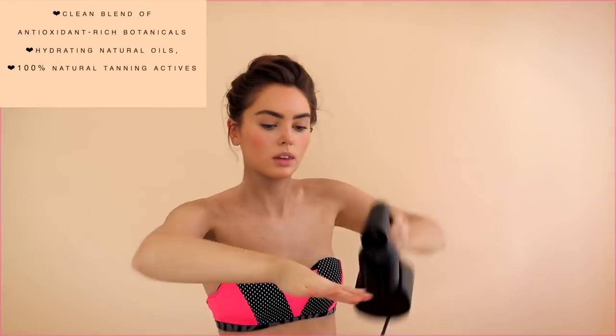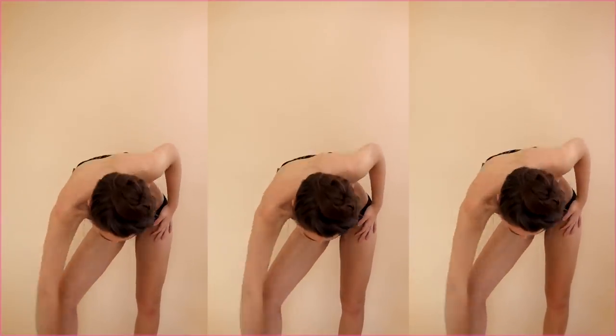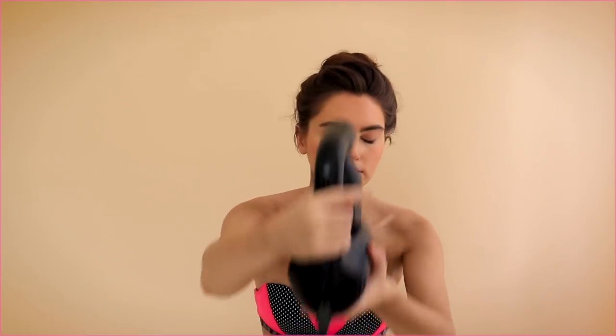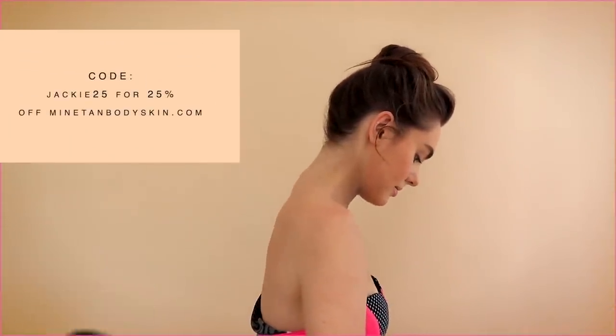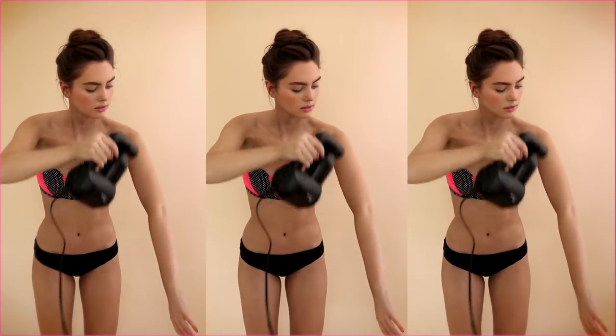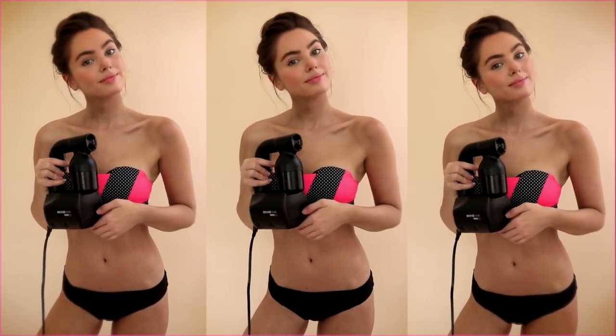Rather than trying to blend in with a mousse — let me know in the comments if you do get spray tans. I used to because I lived near a spray tan place in Canada, but they did get very expensive. The Bronze Babe retails for $99, so within three spray tans it's already paid for itself, and with my promo code Jackie25 the machine is $75. I love how the tan develops — it gets a bit warmer, and it's not a drying formula so your skin looks healthy and radiant.